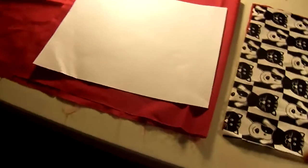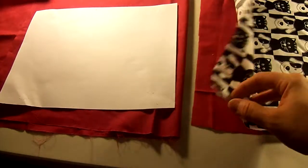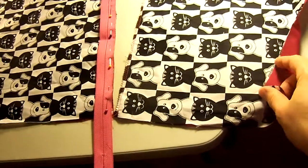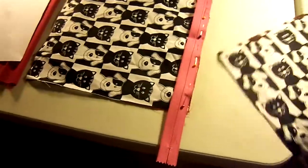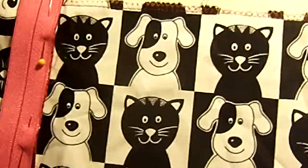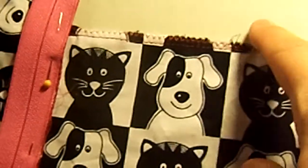I cut out two pieces: one lining and one top, one lining and one top. Then I took them and sewed them together at the top. I did a straight stitch and zigzagged — one on, one off.